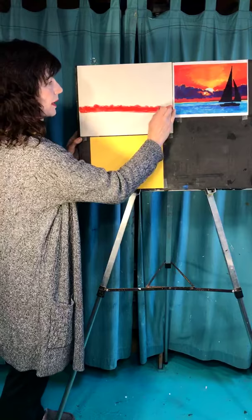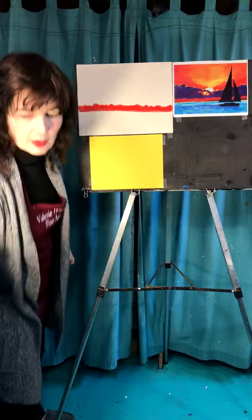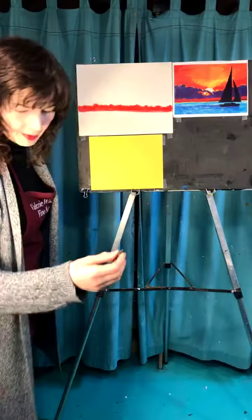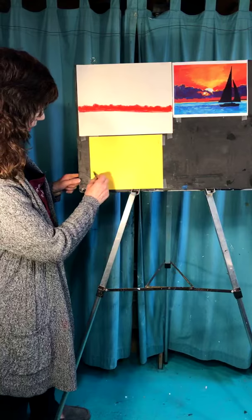I did a little one and put it on my story to show you. If you want to do pencil, there's no reason why you can't — do it on a yellow piece of paper or white, it doesn't really matter. I'm going to do the same thing with my charcoal, going maybe a third of the way up. Give yourself some space.